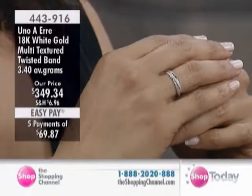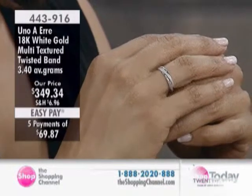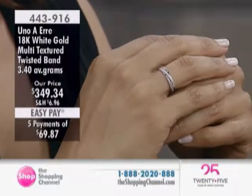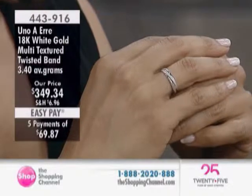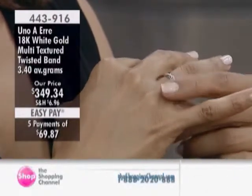It's gorgeous. We have sizes 6 through 9. Is it twisted all the way around? Because I don't imagine this one can be sized — can it? It can be sized, okay. So you really want to be particular with your size.